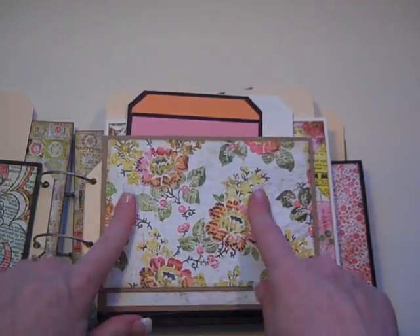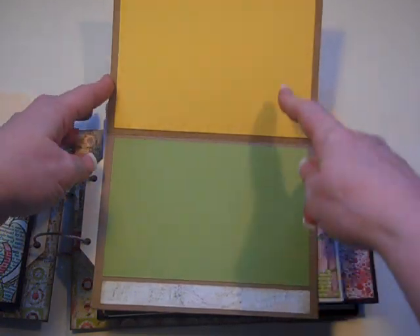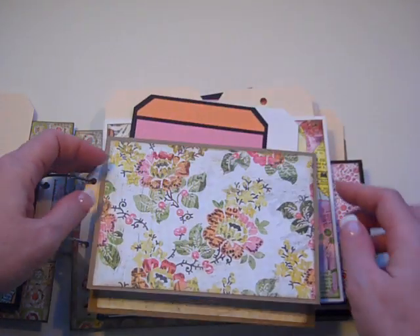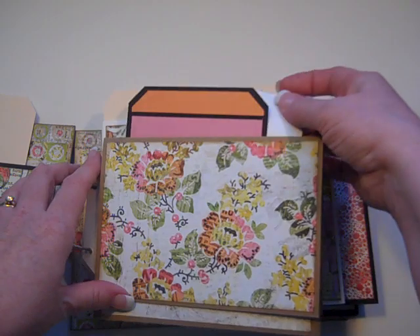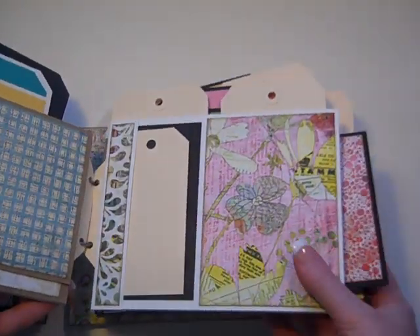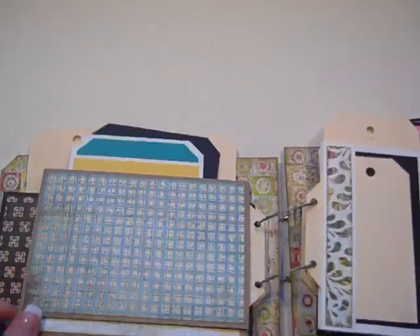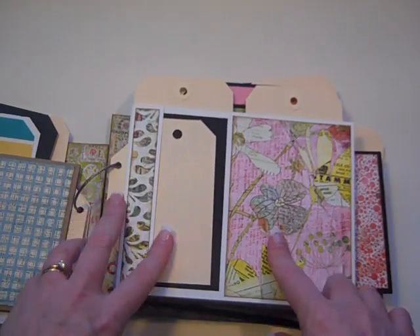This is a great place to put some embellishments, and that's what I'm going to do here, because inside there are two spots for photo mats and then there are two tags up here for photos. The flip side — again, a great spot for doing some embellishment, photo, photo. That's the second page style.